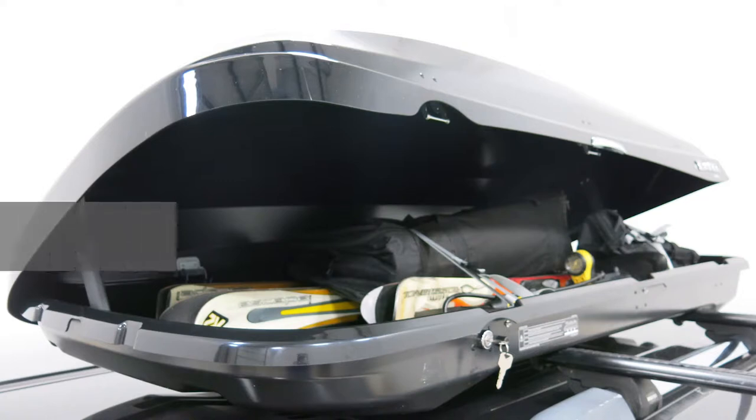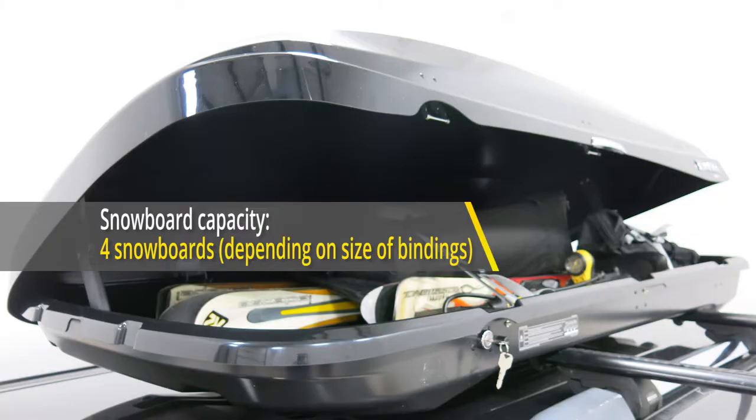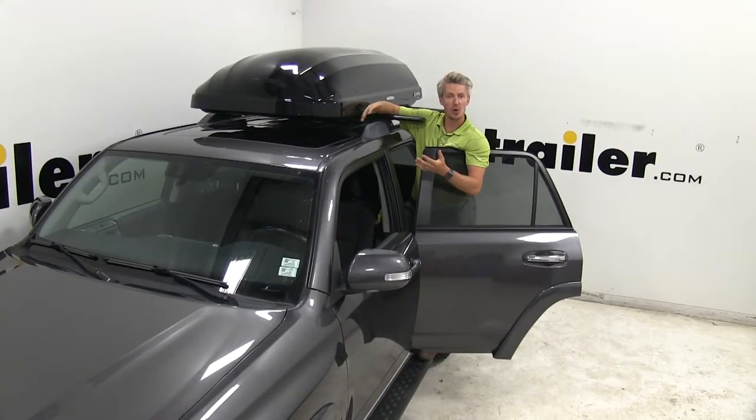If winter activities are your thing, it'll carry between 6 and 8 pairs of skis and up to 4 snowboards. You will however want to check with your vehicle's owner's manual to see if your roof can support that much weight.